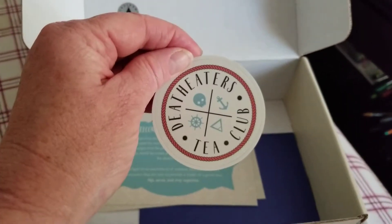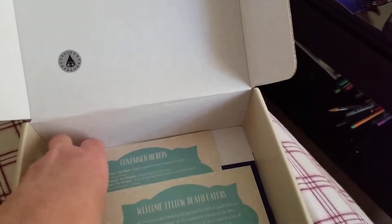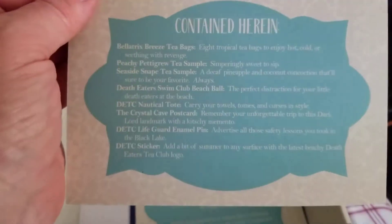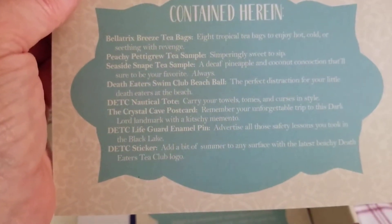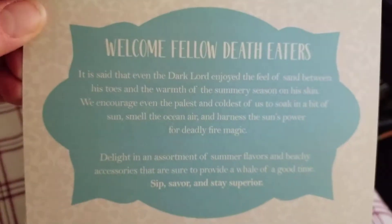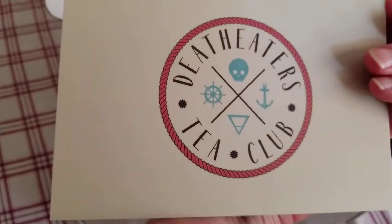And then there's a Death Eaters Tea Club sticker. And then there's two cards. This card is the story card, so it tells you everything that's here in the box — Bellatrix Breeze, Punchy Pettigrew, Seaside Snape, etc. And then this is a 'Welcome Fellow Death Eaters' card, which is just a nice card to the people that subscribe to the box.